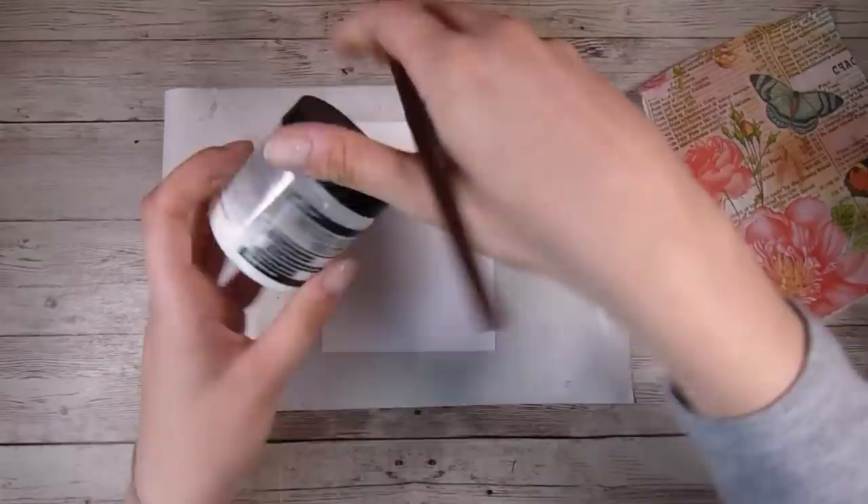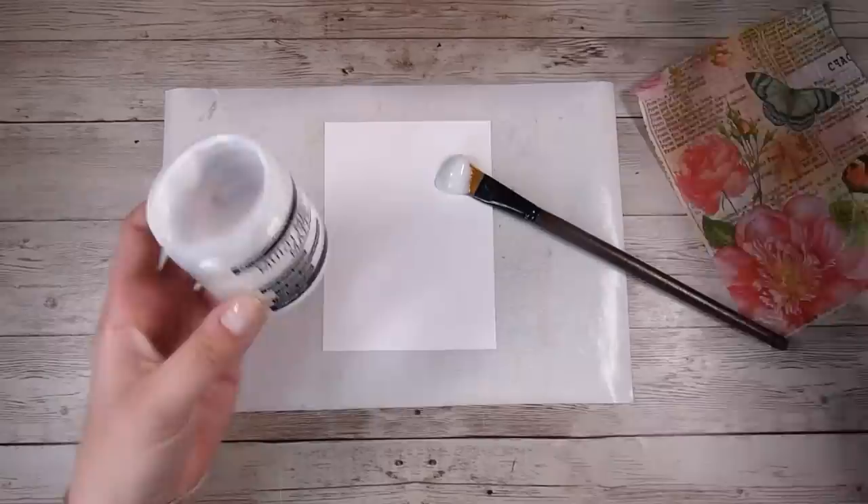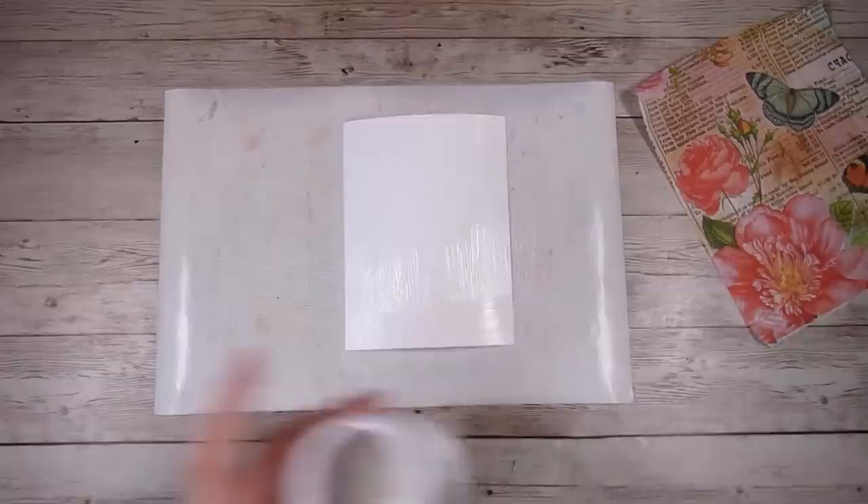There are so many different ways to adhere these down and honestly I made a whole heap of these cards and all of them are pretty good. I'm just showing you here the multi-medium that I put in my glue bottles — that's what I usually transfer over to my little glue bottles. The key when you are adhering it down is to make sure you get the edges, no matter what glue or adhesive you are using.